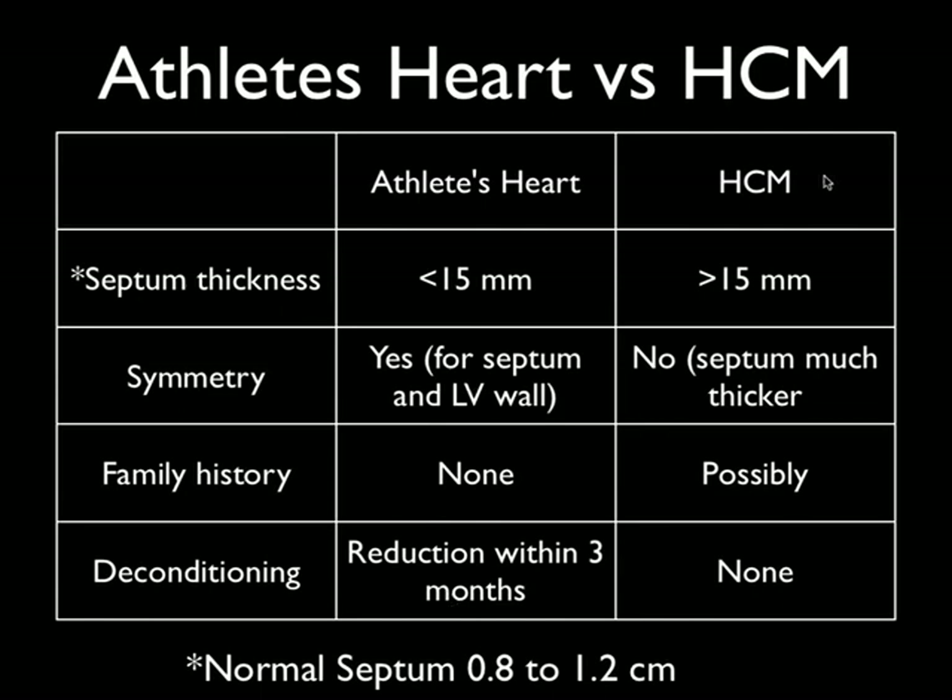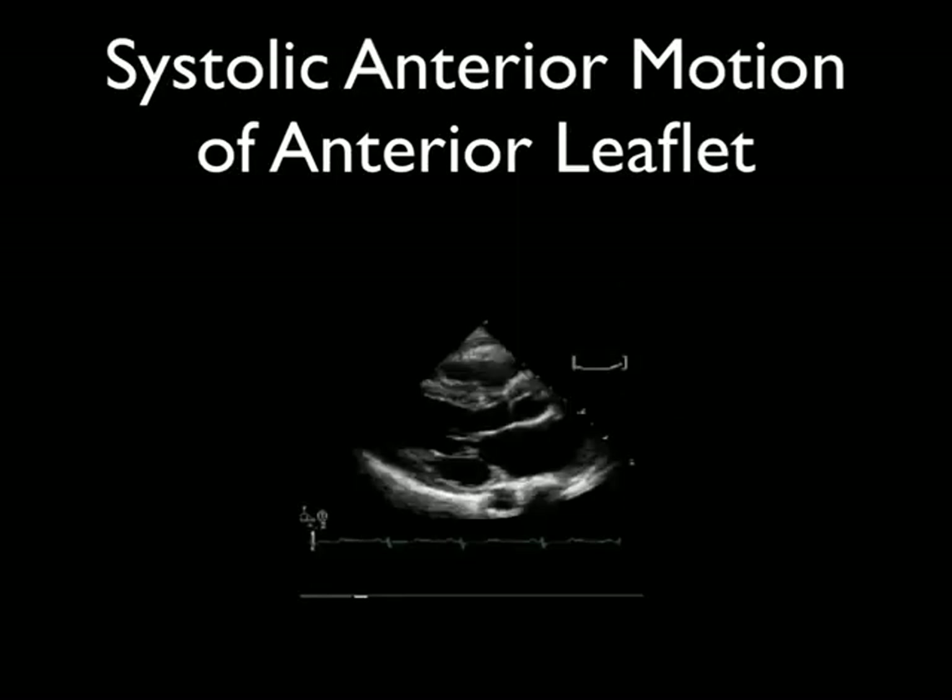With hypertrophic cardiomyopathy, on the other hand, you could have an interventricular septum that's greater than 1.5 centimeters. That septum is asymmetrically thickened compared to the rest of the heart. You may also be able to elicit some kind of family history of sudden death going back even a couple of generations. And after three months of deconditioning, it stays thickened.